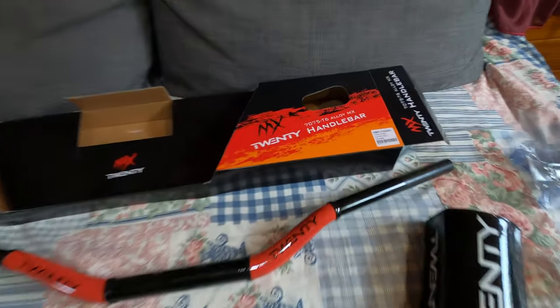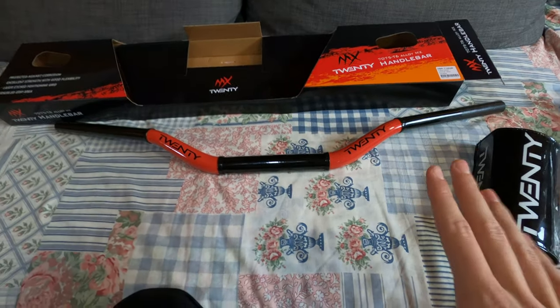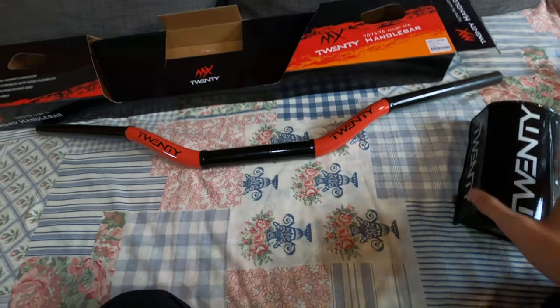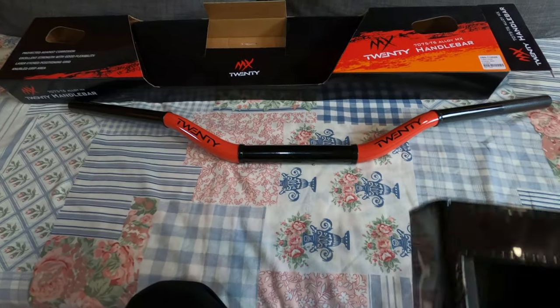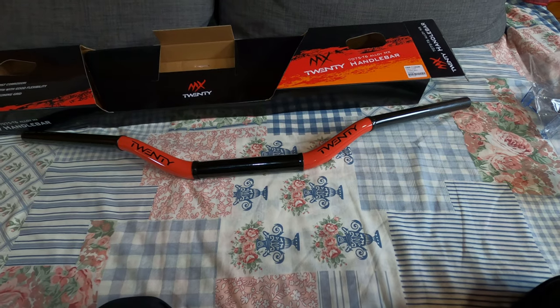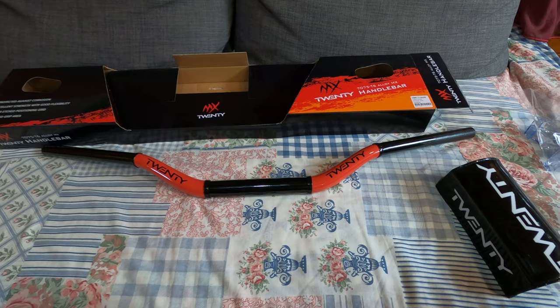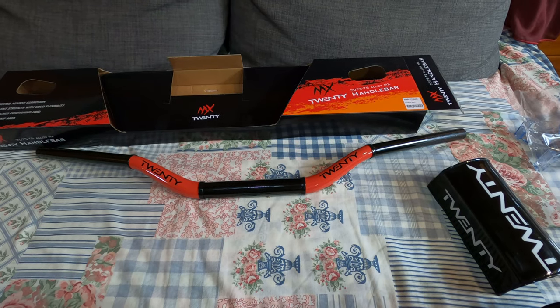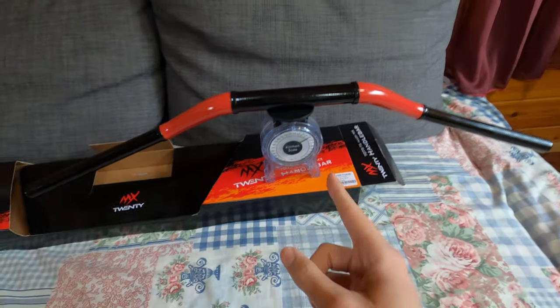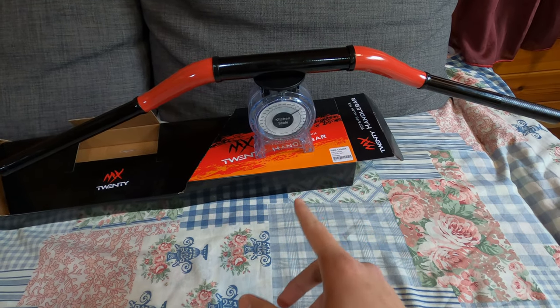It's made out of 7075 T6 alloy aluminum, which should be strong enough to not bend that easily. I think that's why they are giving you that one-year warranty — no questions asked if it gets bent. Let me put it on the scale and I'll be with you in a few seconds.